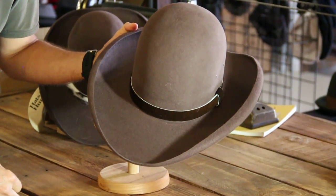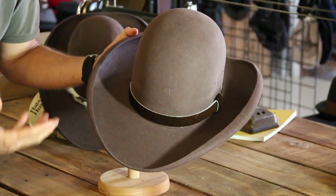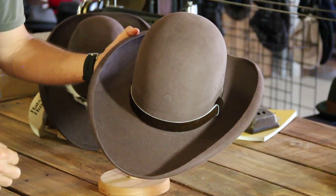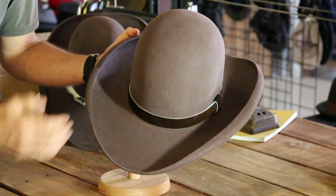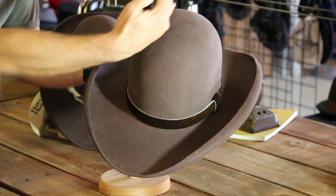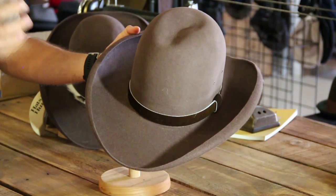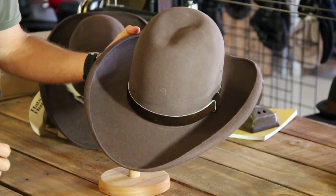A whopping 17 centimeter crown that you can form and bash into your own shape. There are many photos on the internet and on our website where people have formed the crown in their own unique ways, and that's the beauty of this hat — the uniqueness of the way people have customized it.